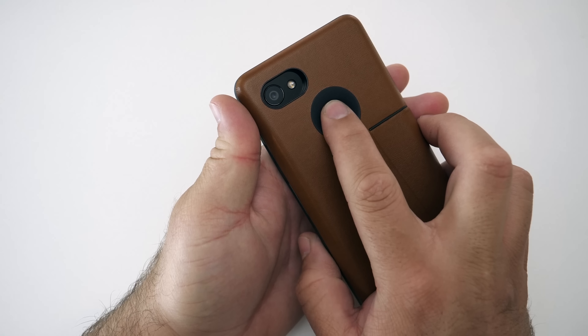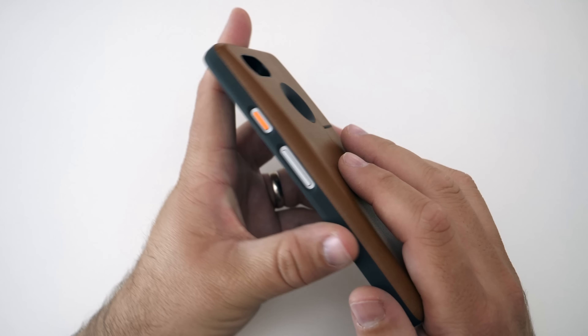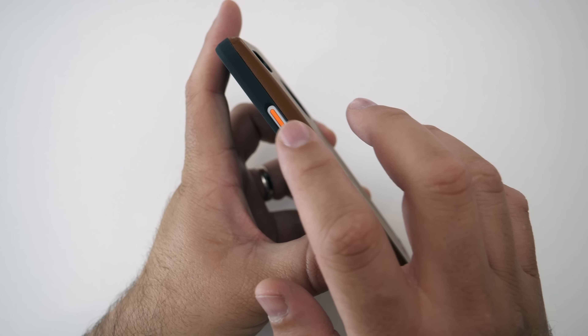You do have cutouts for your fingerprint and your camera, and it doesn't interfere with any of the camera or flash or anything. And then you've got cutouts for your power and volume as well.